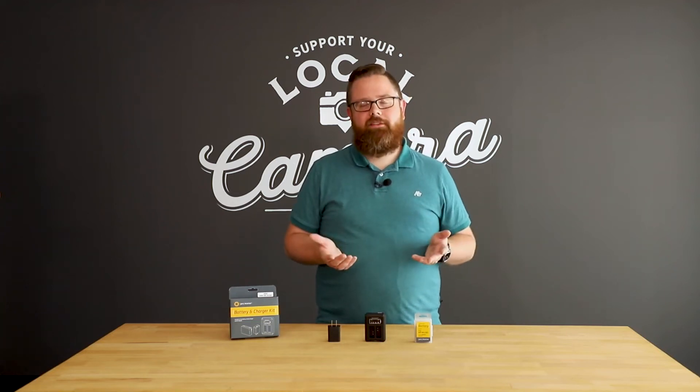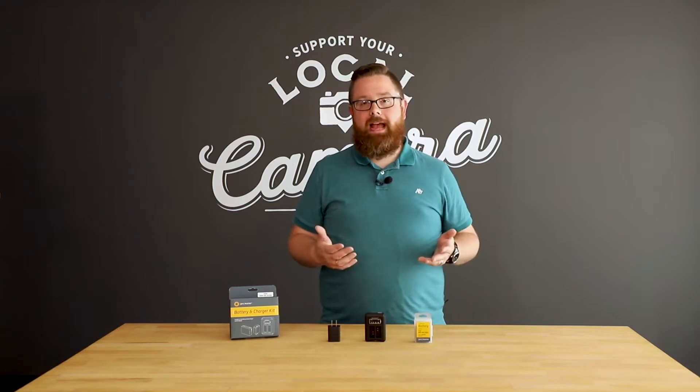As photographers, we know that we should always have an extra battery with us. And while keeping a battery charger in our bag makes a lot of sense, a lot of them can be really bulky.